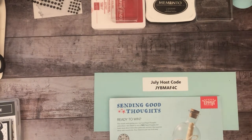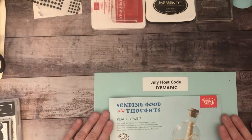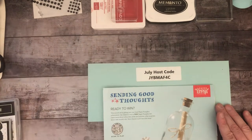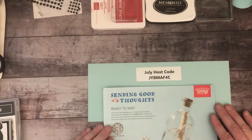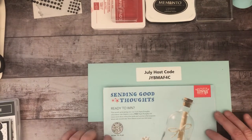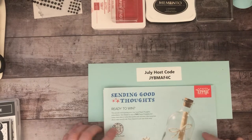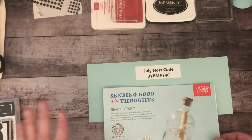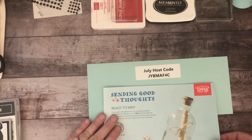I'm here today continuing our Christmas in July series — I think we're on day four now. I also want to do a quick plug for the Paper Pumpkin kit. I'd highly encourage everybody to join, and you will see some exciting things I'll be announcing soon.